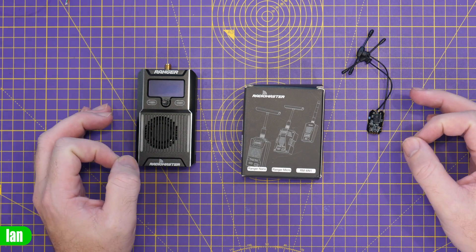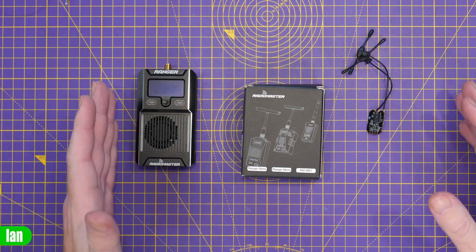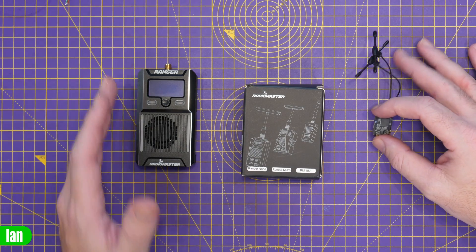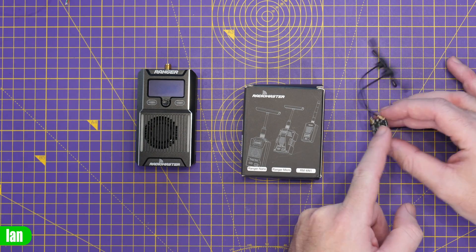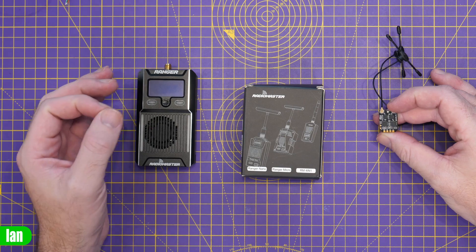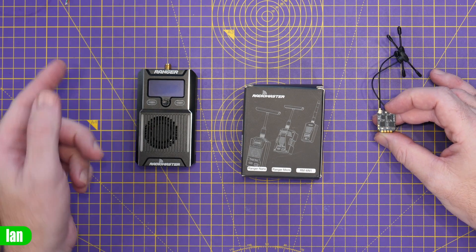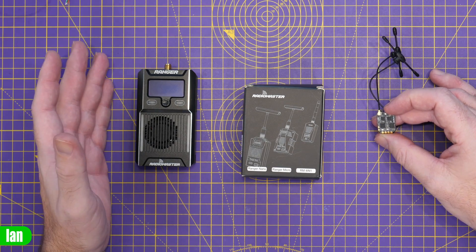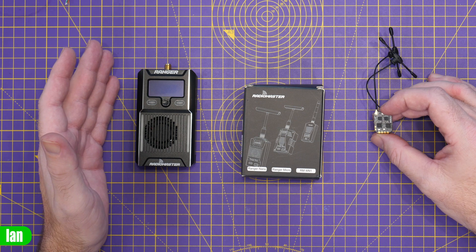However, at the time of making this video Radiomaster don't have anything compatible with Gemini, so if you want Gemini functionality you may want to look at that from another manufacturer. Based on the fact that they've released a fully Gemini compatible receiver, I would suspect they'll have something Gemini related coming in the near future, and if and when that happens I will put a video out on the channel. But here and now if you want to use Gemini you'll need to look at one of the other transmitter modules.